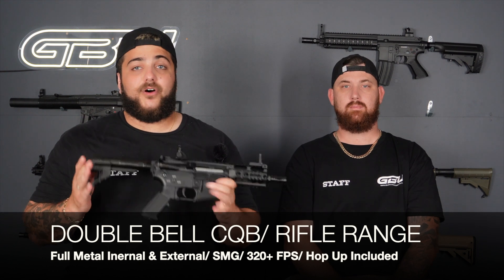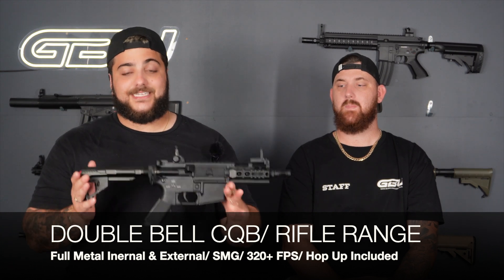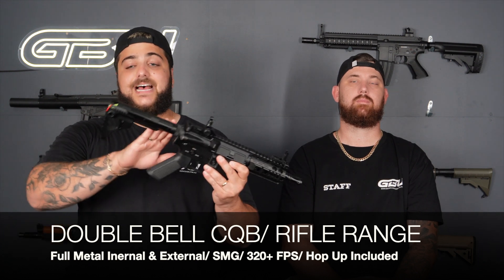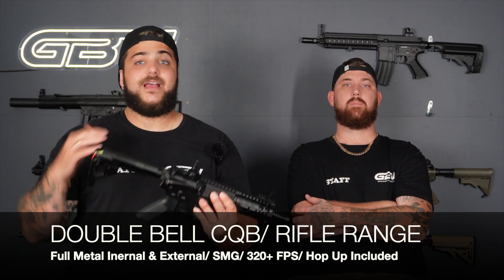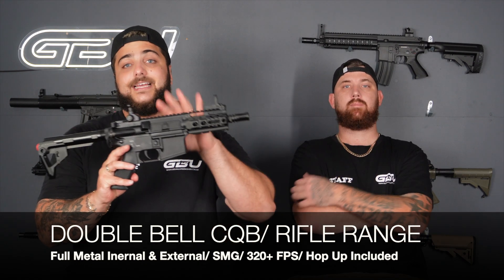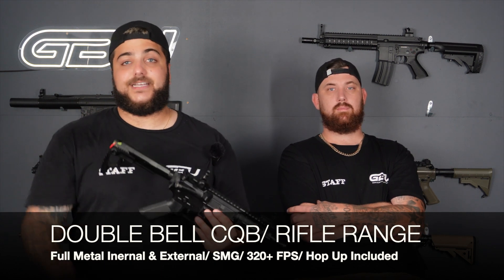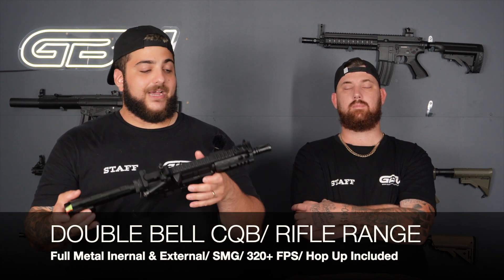Next up we have the Double Bell CQB rifle. Double Bell have released a lot of gel blasters in 2022 and their construction and performance are second to none. This one is a full metal construction, comes with a Pit Viper buttstock which is adjustable, and includes its own hop up out of the box — saving you a separate purchase. It also comes with a metal mag, punching 320 FPS out of the box, and is super reliable.